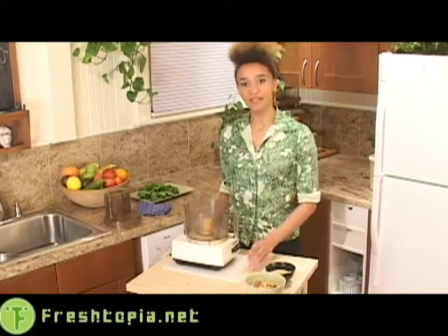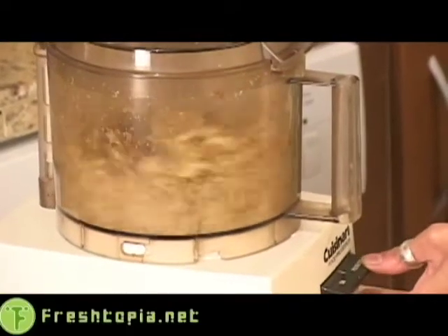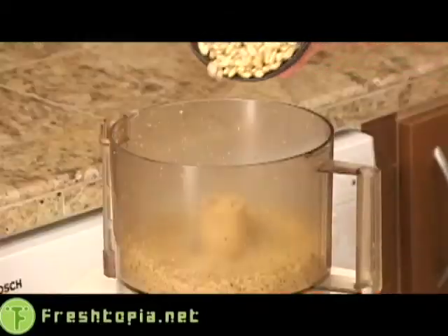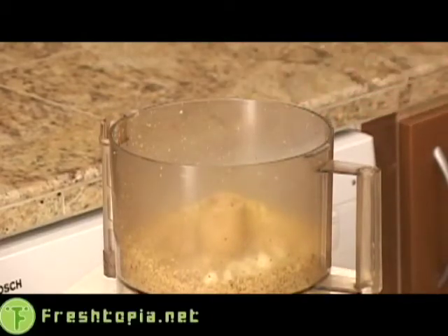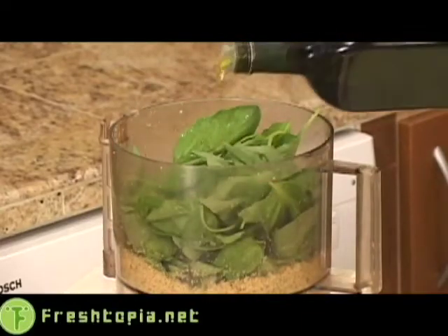Now it's time to make the pesto. This is one of those things that's super easy, and super easy is great when you're going to be entertaining. The first thing you do is take your walnuts and put them in your food processor, and then you pulse until they look a little something like this. Now everything else just goes in the food processor along with your walnuts, and you blend it until it has a nice thick pasty consistency. Your pine nuts, your garlic, nutritional yeast, sea salt, of course your basil, and your olive oil.